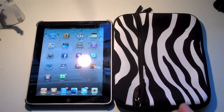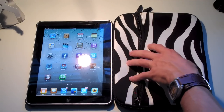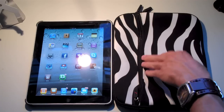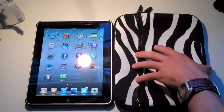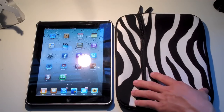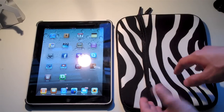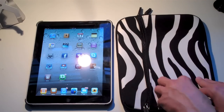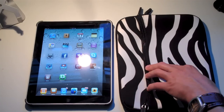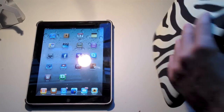I have the Dervil Neoprene Sleeve case here for the iPad. If you guys don't own an iPad, this also can fit netbooks 8.9 to 10.2 inches. So this is a pouch not only for the iPad, but also for other devices — whether you own a netbook or an iPad, this case is going to be very nice for you. It's coming in at a great price; I'll let you know that at the end of the video.